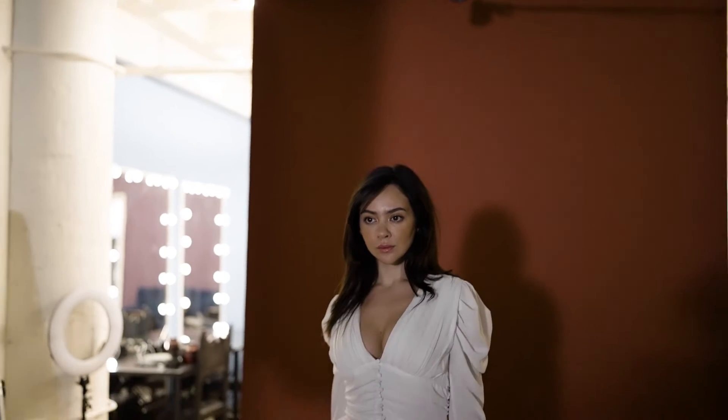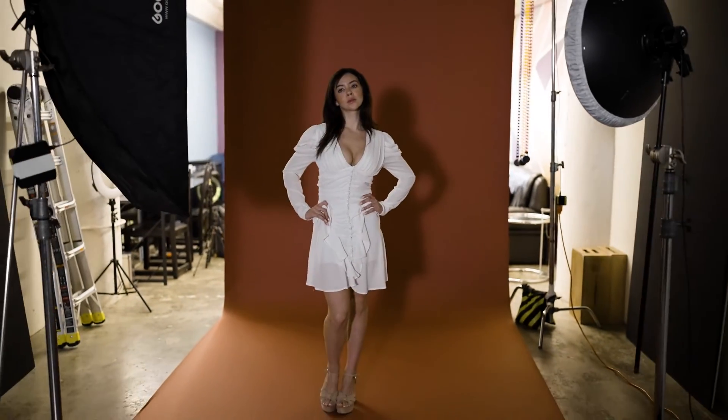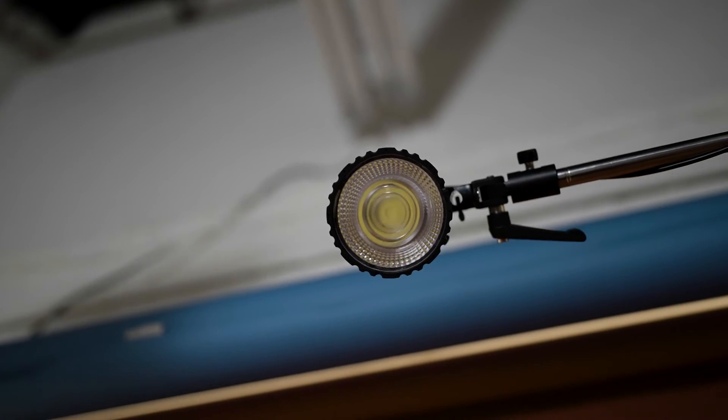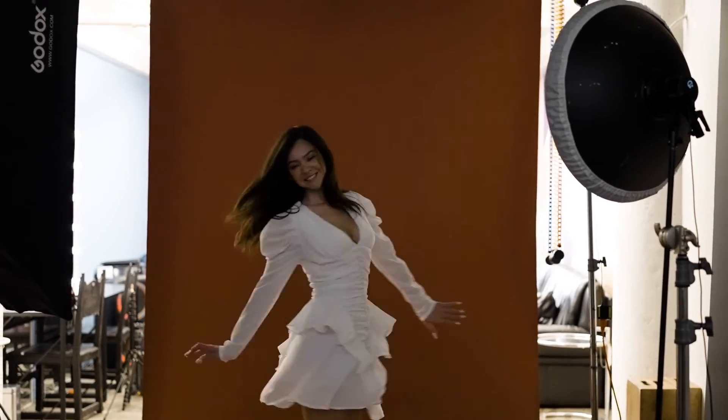Imagine a tiny light that can be placed overhead on a lightweight boom, controlled remotely, and can either power up to 9000 lumens in continuous mode, or a full stop more light in digital burst, which is high speed, new technology type of flash with zero recycle time.